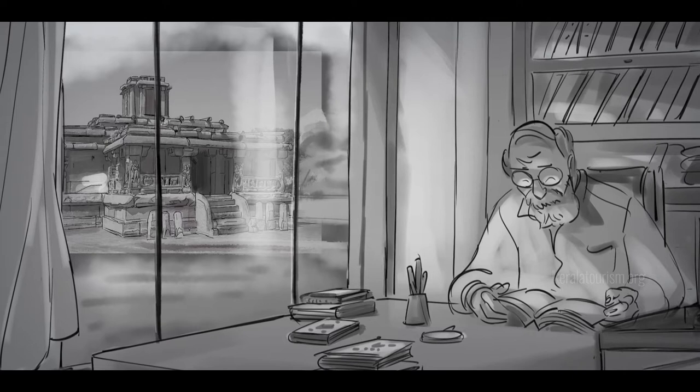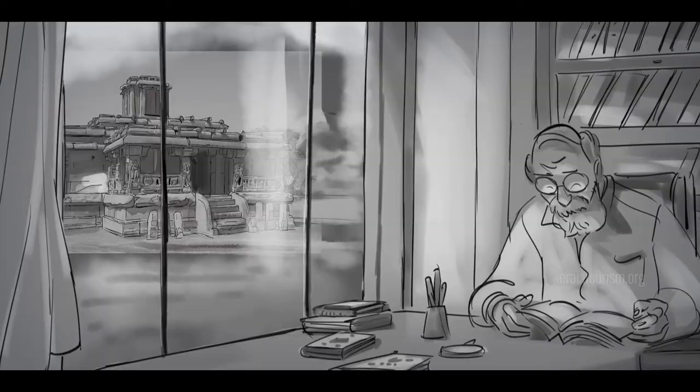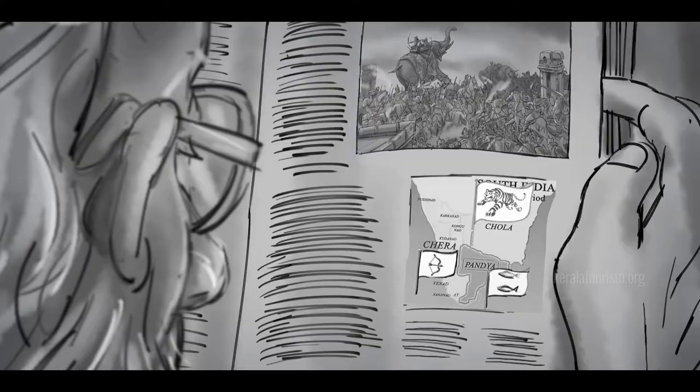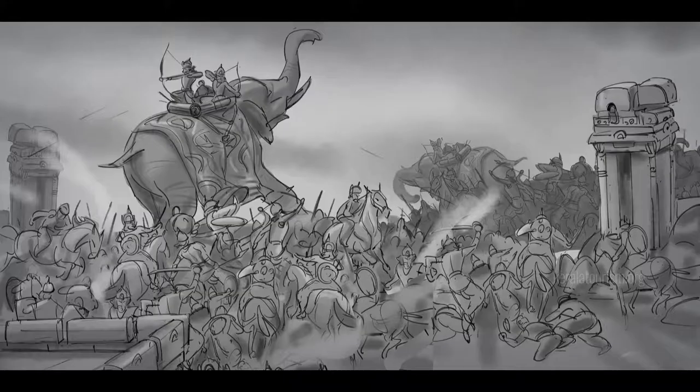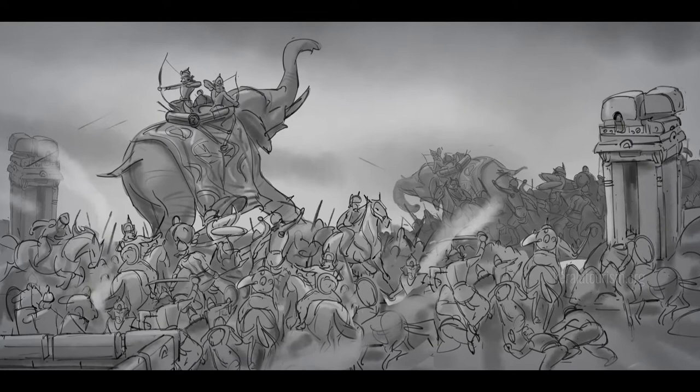Historical research, of course, has another account to offer. It states that Kalaripayattu was developed by the soldiers of Kerala when a war broke out between the Chola and Chera dynasties in the 12th century. According to other historical sources, Kalaripayattu was developed much earlier.